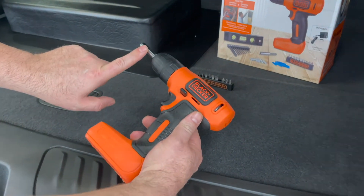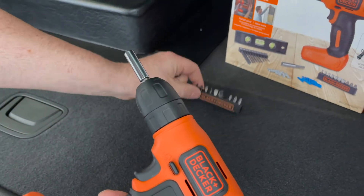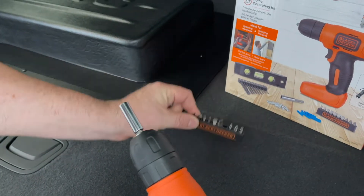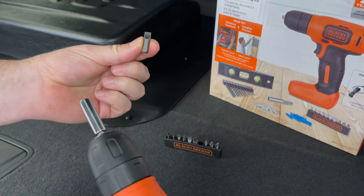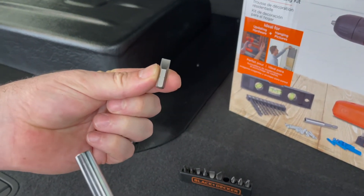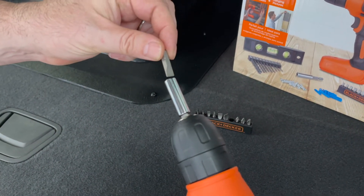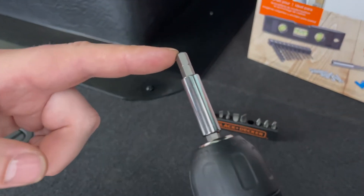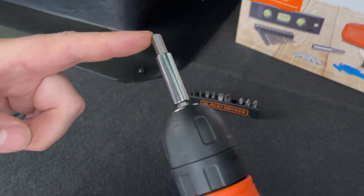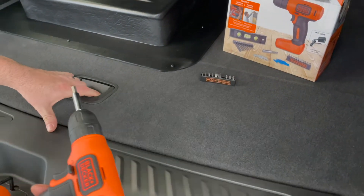Remove the drill and find this extension and place that in the drill. Find the flathead bit and put that in backwards — you want the flathead to go in the extension — so that you have a quarter-inch Allen on the end of the drill.